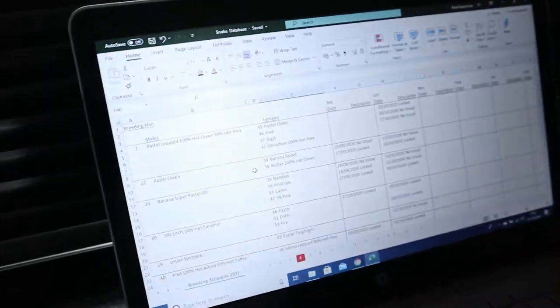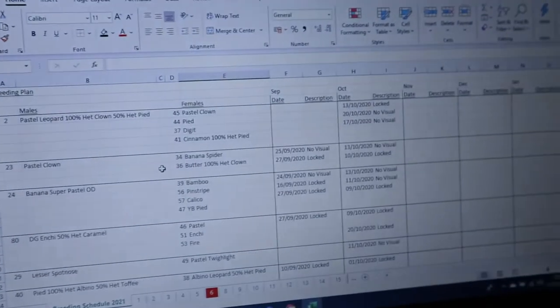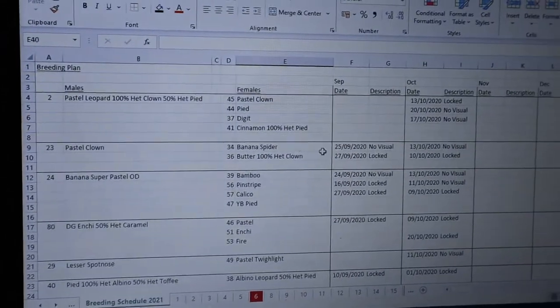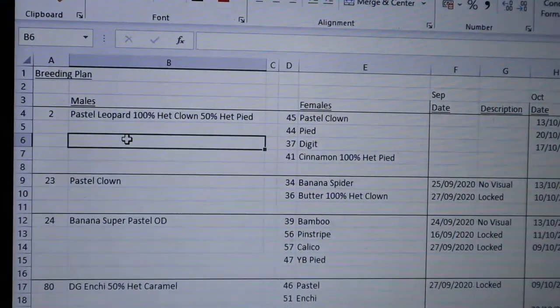Hello and welcome to the vlog New Forest Morphs. My name is Paul and today we're going to do a video on breeding our snakes. We're in October - we've already started the 2020-21 breeding season and we've had about eight or nine locks. This is our 2021 breeding plan and the first thing we do is look at the pairings.